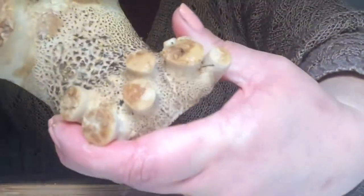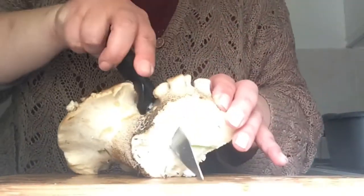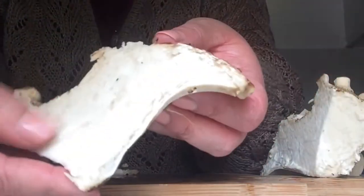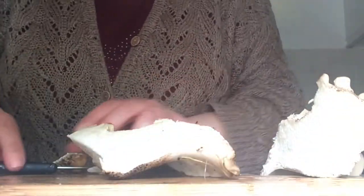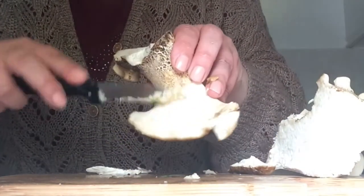Dry Saddle is a lesser-known type of wild mushroom that grows on trees. It is not favoured by all foragers but it has a lovely taste and a good texture. As you can see, it has firm flesh that resembles cooked chicken.